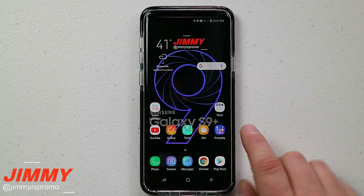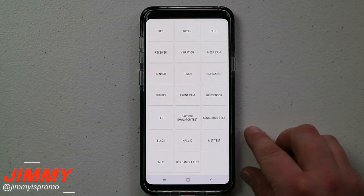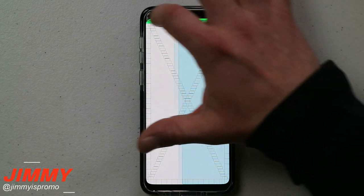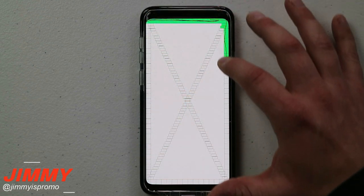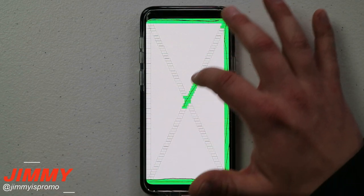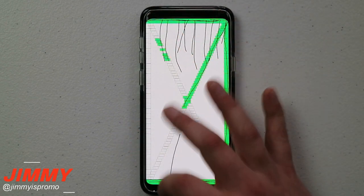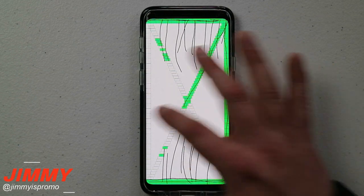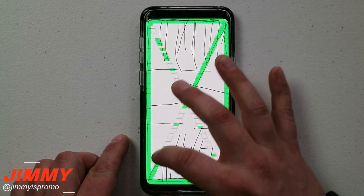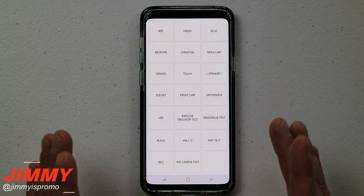Before finishing the video, I'm going to head over into the diagnostic test. To get there, dial star pound zero star pound. Note that some carriers and countries have disabled this. As I play with it, you can see it's working perfectly fine — I'm barely touching the screen. You can see pulling down notifications, popping up Samsung Pay, and anything along the edges is all working perfectly well. It's a huge difference from before when I wasn't able to do anything with the screen.